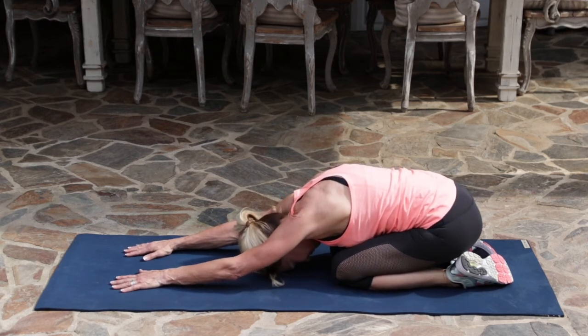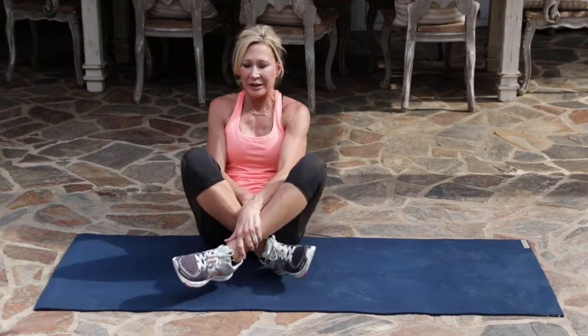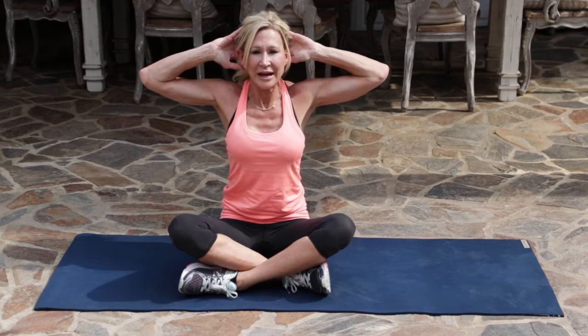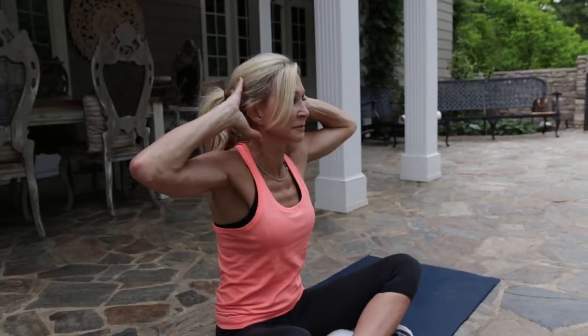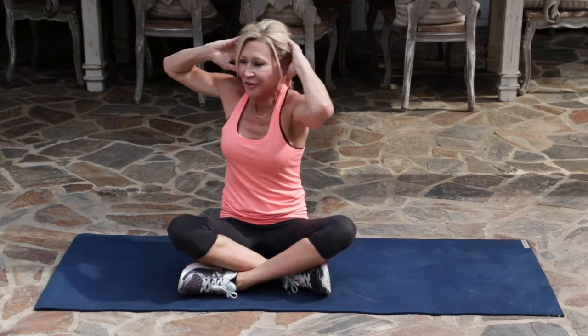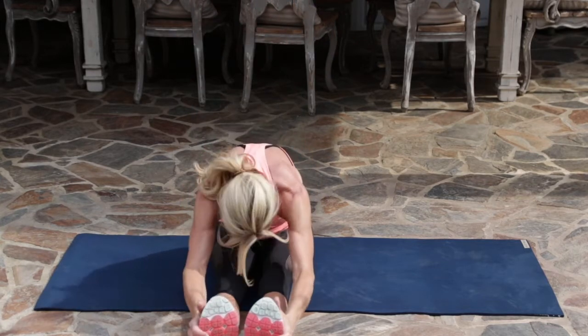We're going to end it with an oblique twist. This doesn't look like much, but it does really work your obliques. Your hands go to your head, elbows out, spine is tall, and just twist. Five, four, three, two, and one. Stretch your legs out, take a deep breath in, and just let it go.